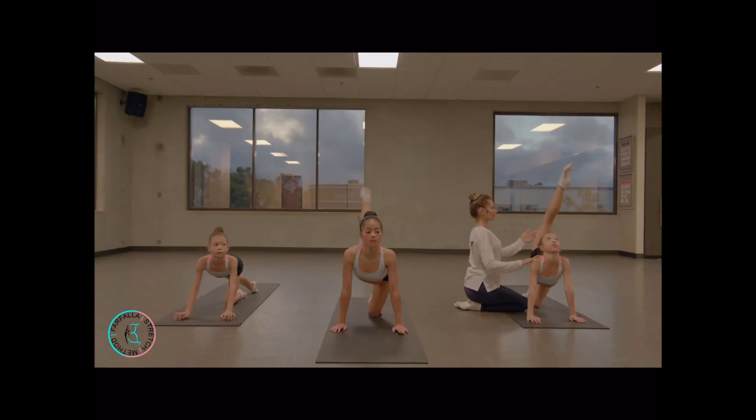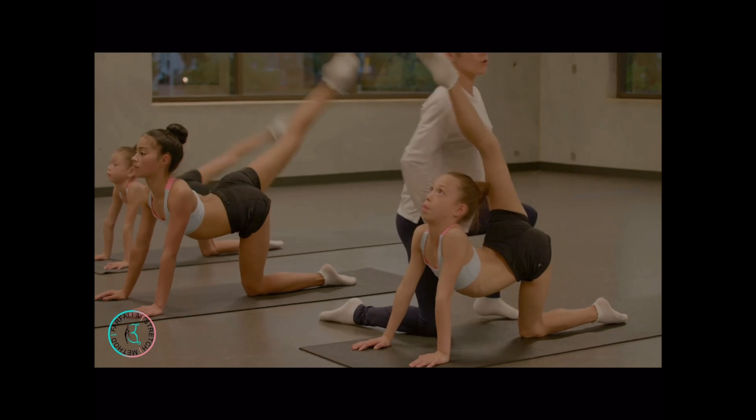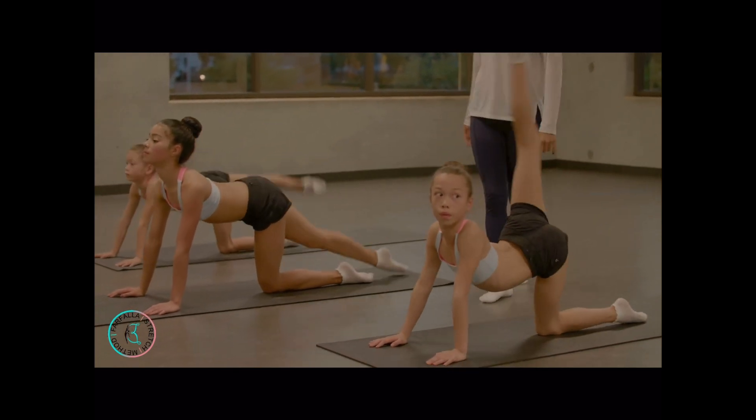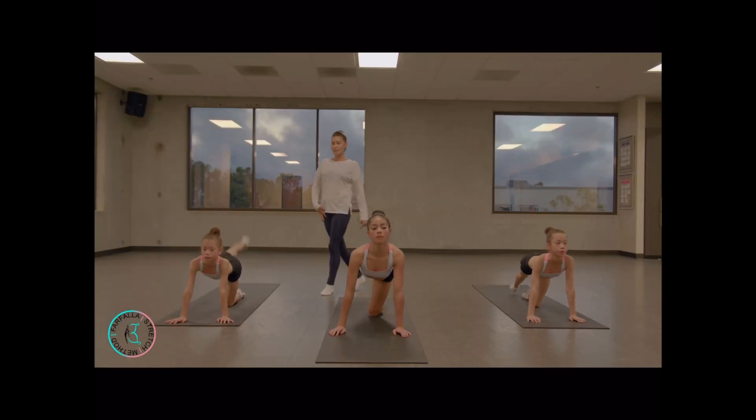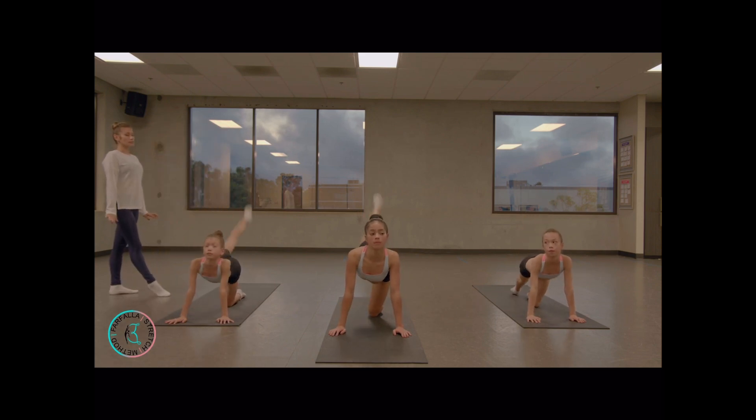Go up. Don't turn your shoulders. Good job. Higher — from your hip. Good job. Straight your knees, elbows.